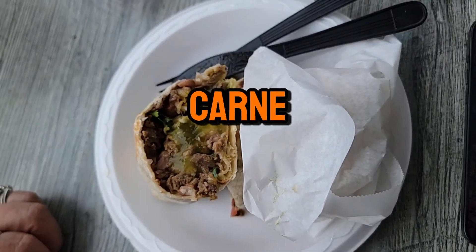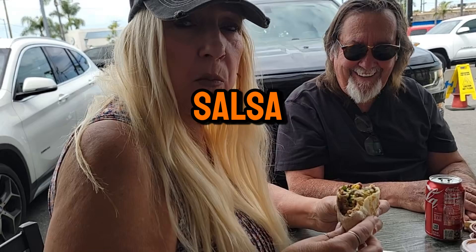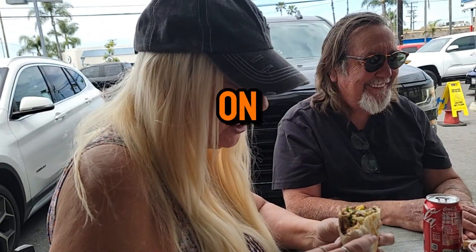This is the carne asada burrito with no rice. Good flavors. The green salsa is really good on it.